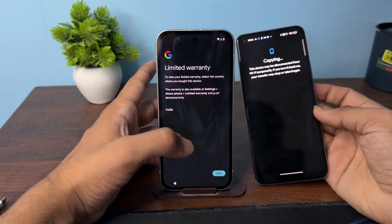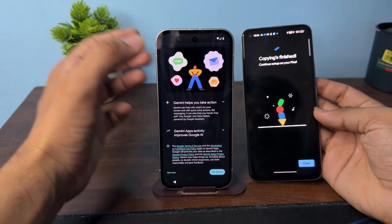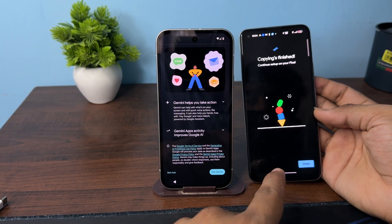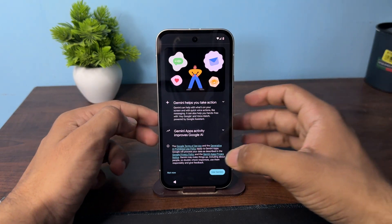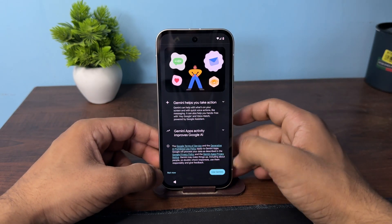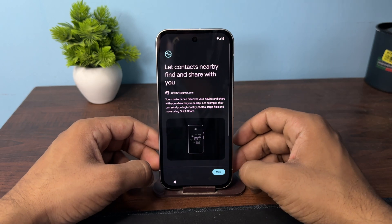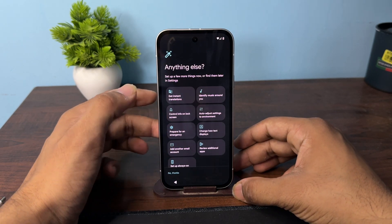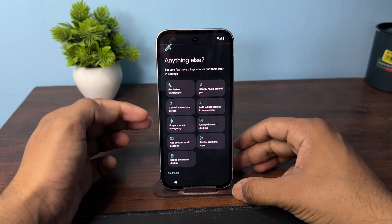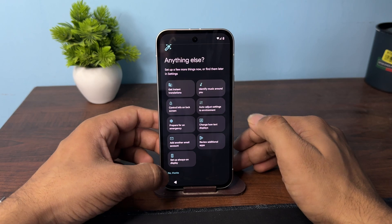Then tap 'Next' again and it will begin checking. On your old phone you will see the copying data has finished — you can close it. Now your data will be copied. Here you can select 'Use Gemini' or 'Not Now', then click 'Next' and 'I Agree'.